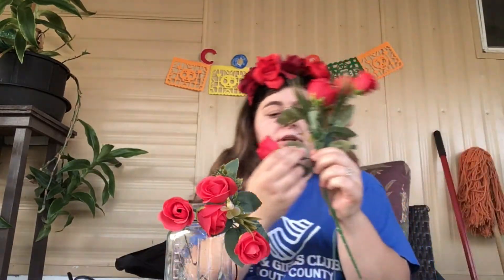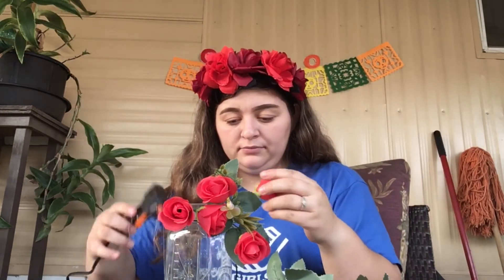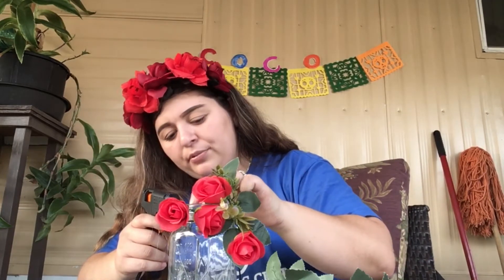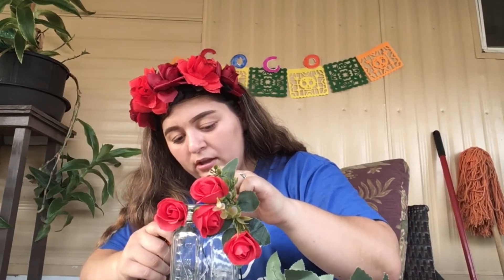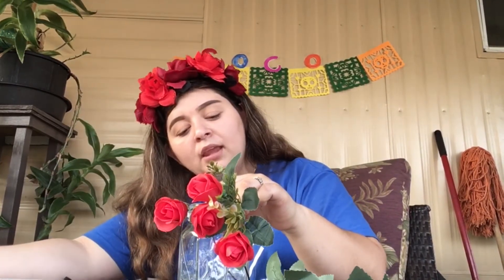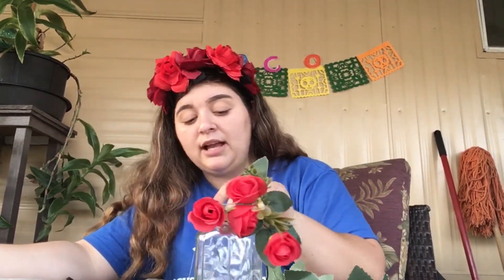Then we are going to grab another one, just like that, and put it right here. Press down — make sure that you guys press down so your flower can stay on there. I don't want anyone to get hurt, so be very careful. Like I said, you can grab a paper and just hold it down so you don't get burned. So this is how mine is looking — it's going to stick.